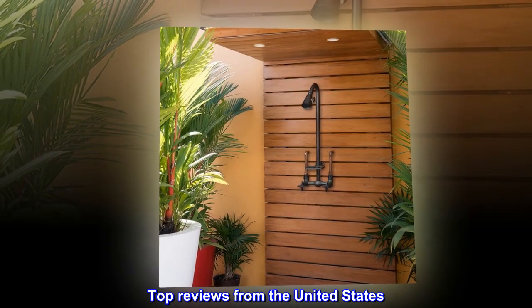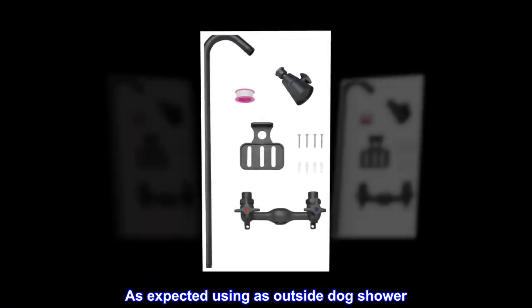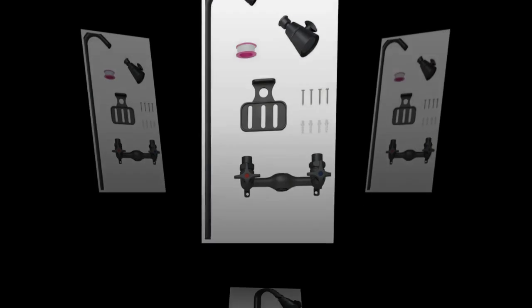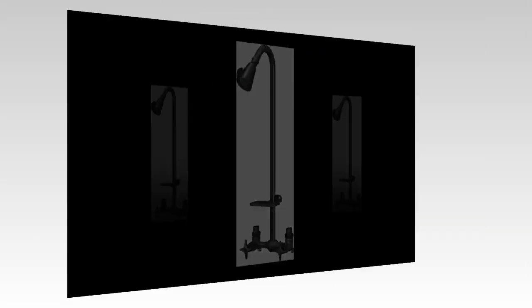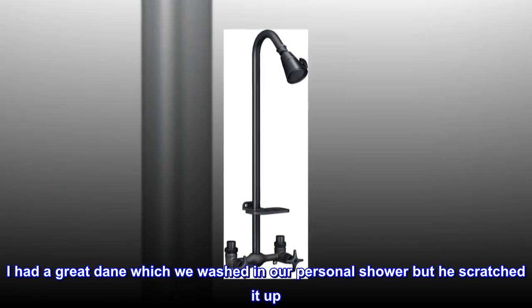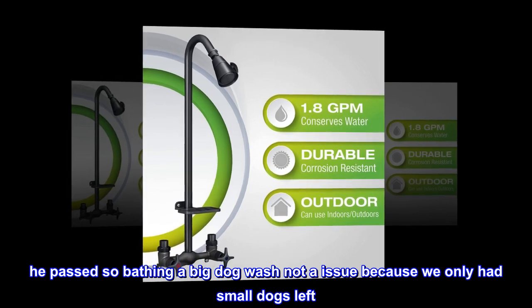Top reviews from the United States. As expected, using as outside dog shower. Just finished installing this today. I am planning on using it to wash our dogs outside or in the garage that has a drain during winter. I had a Great Dane which we washed in our personal shower but he scratched it up. He passed, so bathing a big dog was not an issue because we only had small dogs left.